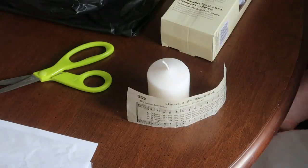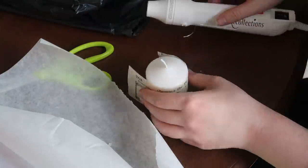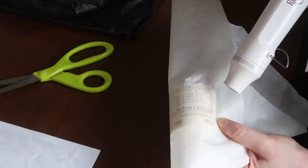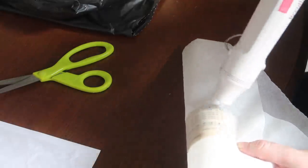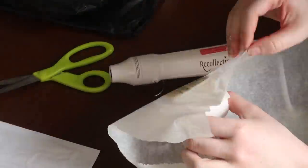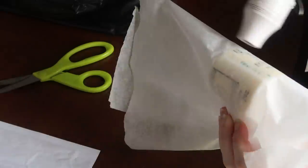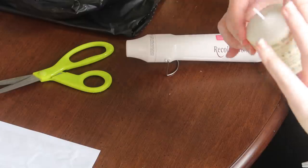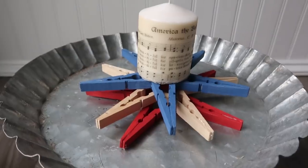Then grab some parchment paper and a heat source — I used an embellishment gun but a hair dryer works too. You just want it hot enough to melt the tissue paper and wax together. Apply the heat through the parchment paper and work section by section. You can use a hot mitt if it gets too hot. You'll know it's melting because you'll see the color show through the parchment paper more clearly.